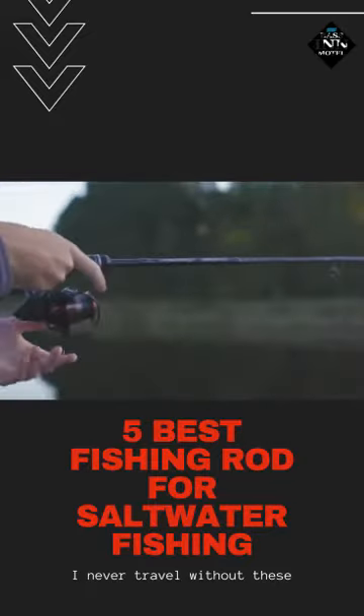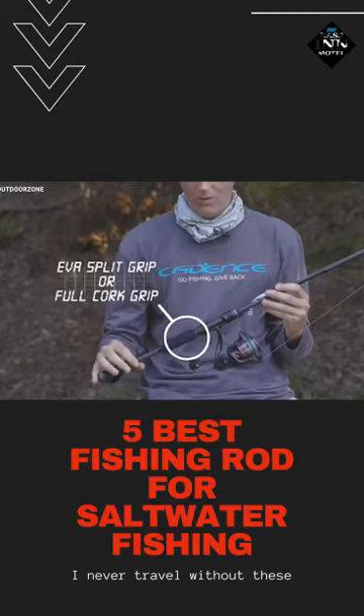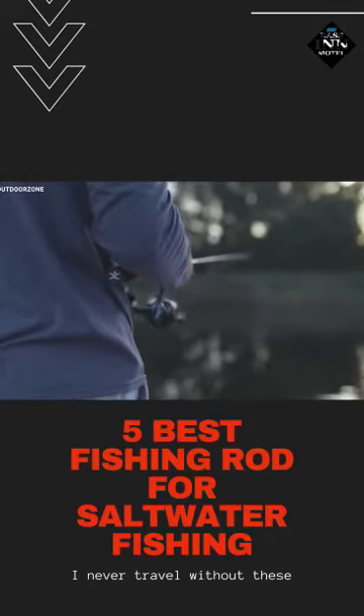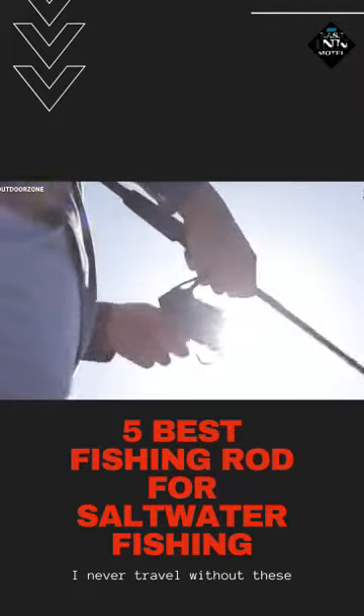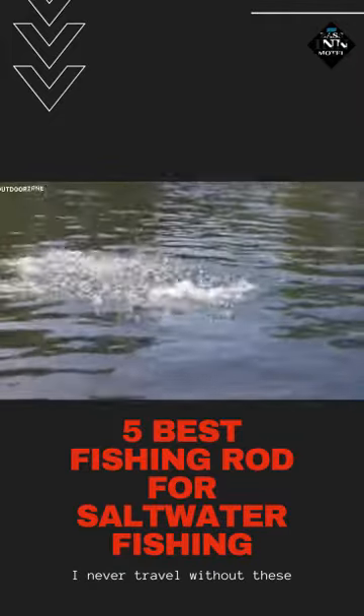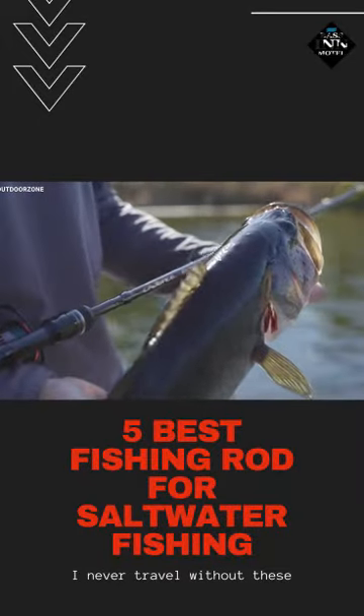This fishing rod's full cork handle with an EVO split grip handle is engineered to give you maximum comfort while in water dealing with big games. The Cadence Essence Lipo 24-ton offers high-performance features at an unbeatable value and is ideal for any saltwater game fishing.